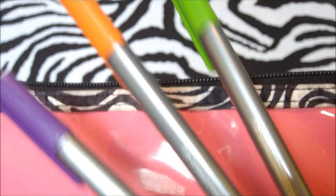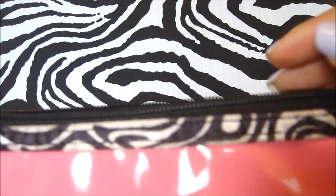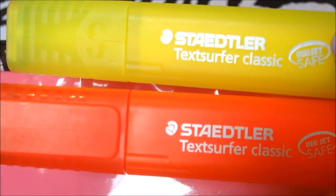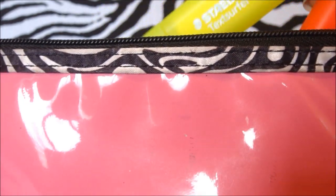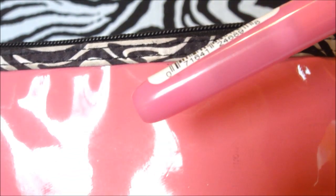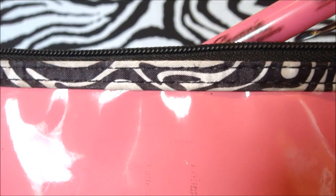I always go into my stationery kit and pull out more colored pens as needed. For highlighters, yellow and orange are my favorites, and then I have my retractable pink one which I absolutely love.